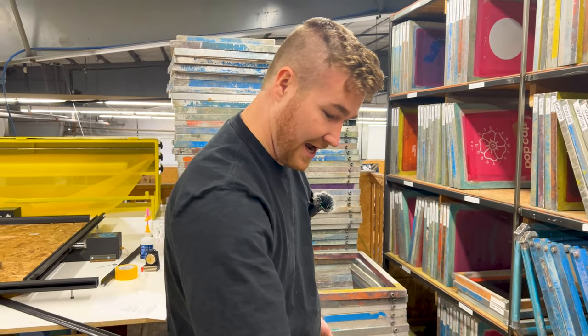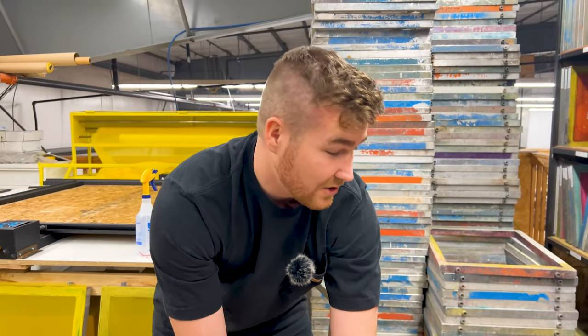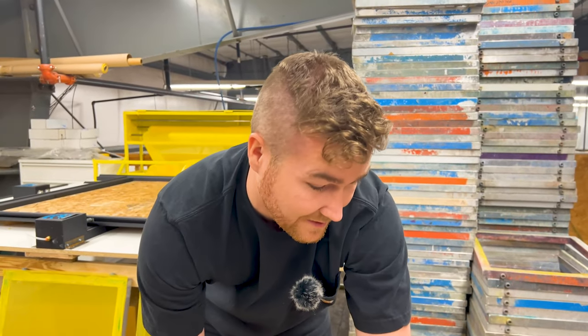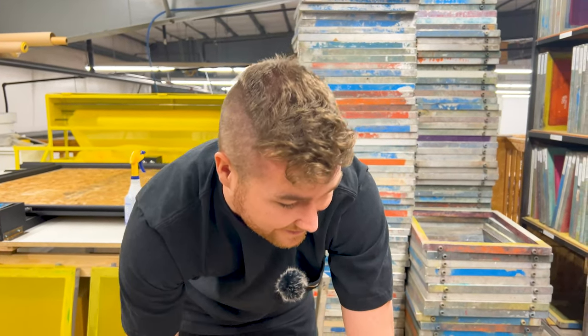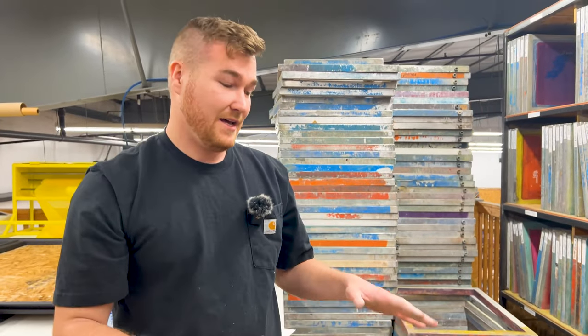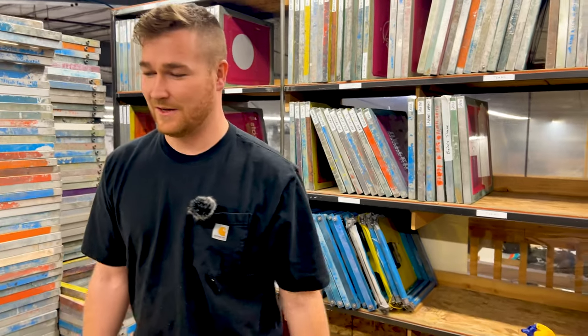If it starts to take an hour and a half or two hours then we're probably spending too long. It doesn't need to be perfect — we just want to get as much of the loose paint off as we can. It should probably take about an hour to do this entire block.